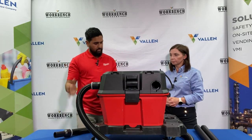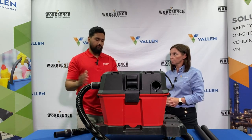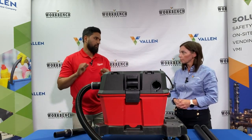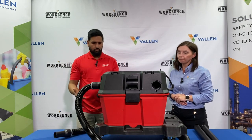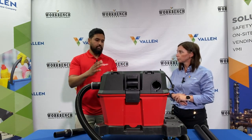The cart and the tank everything comes together in one unit. When you go up in size — for example the 12 gallon — you'll get heavier duty wheels as well as a handle that you can push the cart with. There's a lock on here so it doesn't roll when you don't want it to.